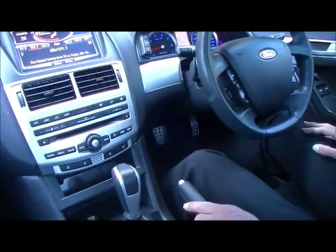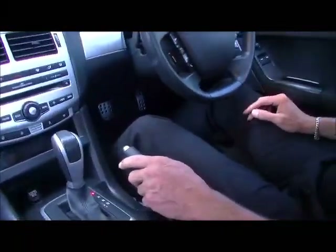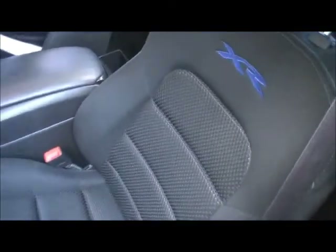It certainly ticks all the boxes. We obviously have front airbags — driver and passenger. And just touching on the interior: it's an XR6, so you've got the quality sports seats, and the interior is fairly much as new.